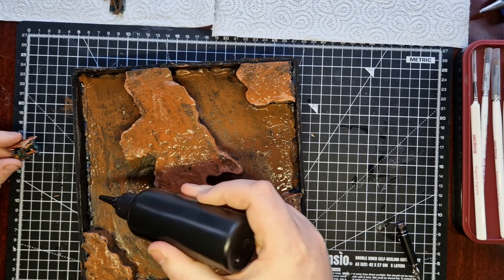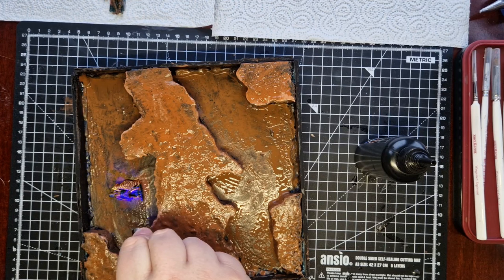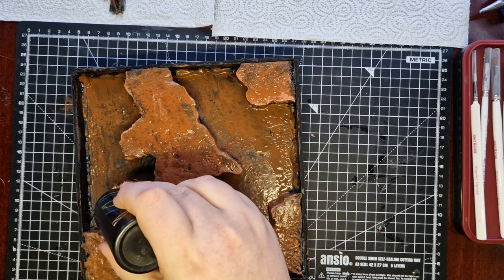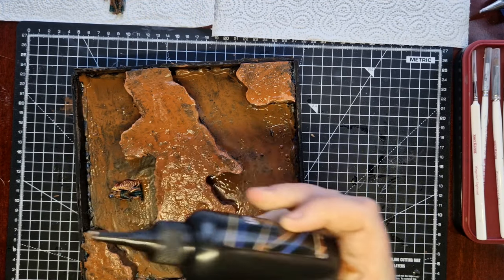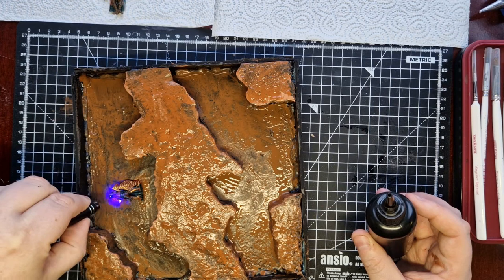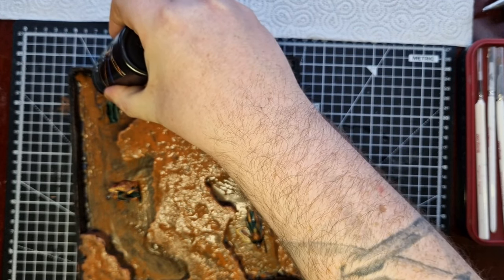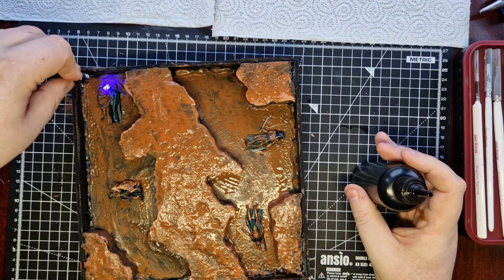Now it was time to add the dead that give the Dead Marshes their name. These are some sculpts from The Painting Goes Ever On that I painted up to look like really old ancient elves — nice blue skin, some gold armour, some green cloaks — and then I held them in place using some UV resin. I was hoping the UV resin might give them a little glow-in-the-dark effect under all the resin. It didn't really work like that, but it held them in place long enough to pour the actual resin on top. So I did about four of these in place of actual dead elves, which I don't have in stock.